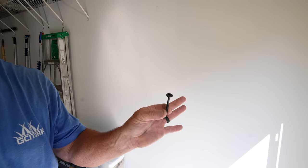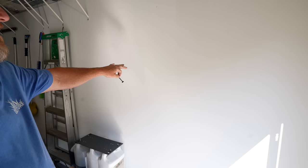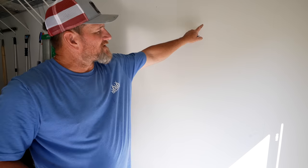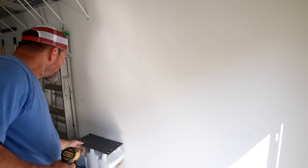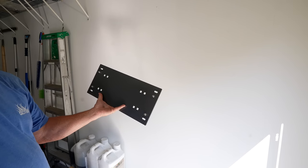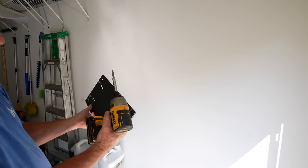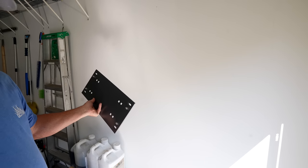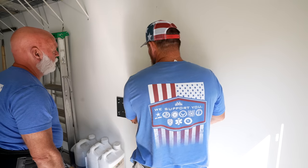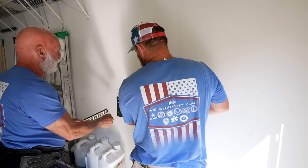You're going to have 8 lag screws and you want to mount this on your studs - you can see we've already marked where the studs are, which should be 16 inches on center. This is a pretty important step: mount the hose reel in a comfortable position for the end user. You don't want to put the hose reel in a spot where it's hard to get to. The hose reel goes under the pressure washer, so the pressure washer will be sitting right about here.